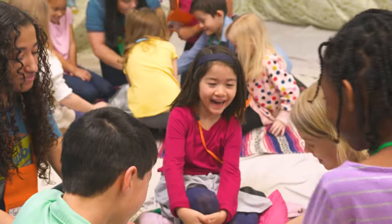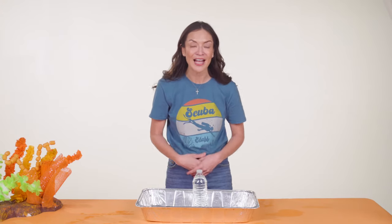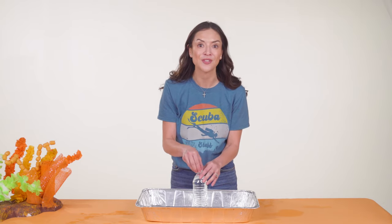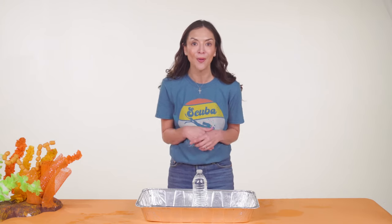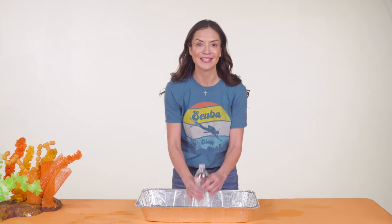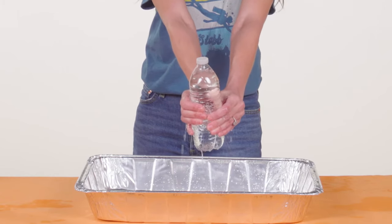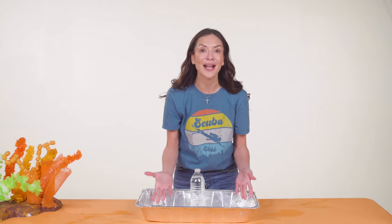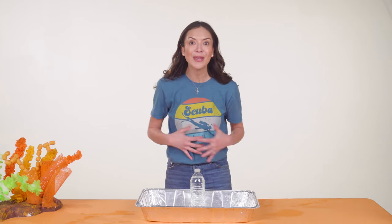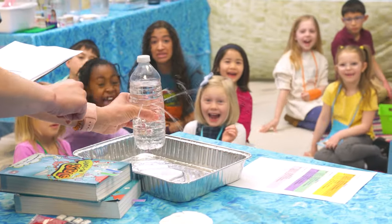Trust me, every kid will want to try this out. Air has weight — the weight of the air coming through the cap created pressure that pushed water out through the holes. There are other ways to create pressure too. God is a friend we can trust, and that means even when we feel a lot of pressure, we can turn to God for help. Kids love the surprise and discovery of this in their crews, and the pans keep the water contained and easy to clean up.